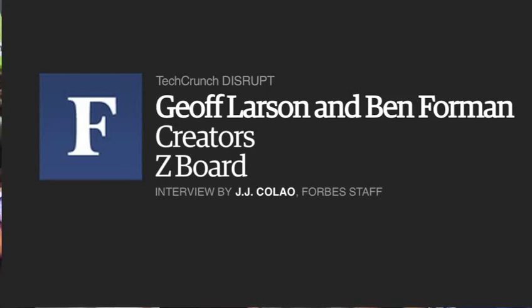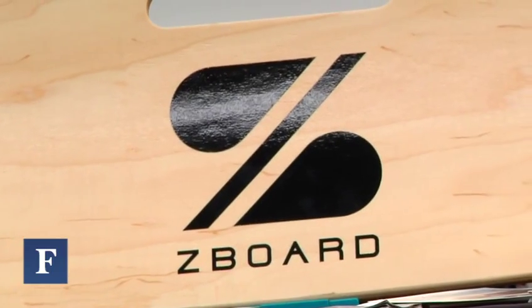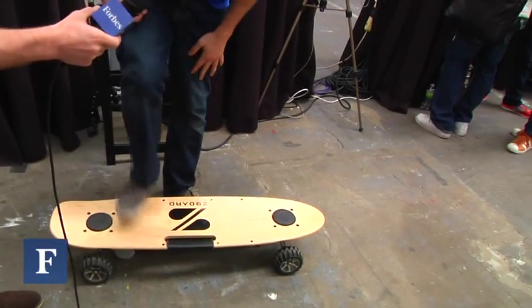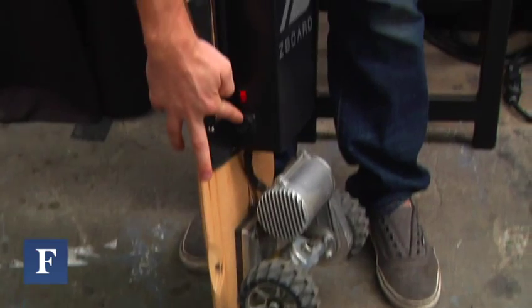I'm here with Jeff and Ben of Z-Board. Why don't you tell us a little bit about Z-Board and what it is? Well, the Z-Board is a weight sensing electric skateboard, meaning you lean forward and it goes, and you lean back and it slows down, with the help of an onboard battery and electric motor.